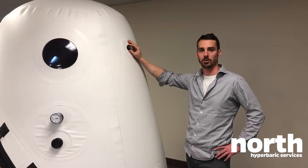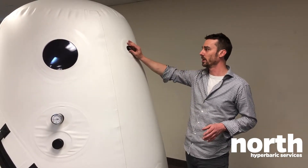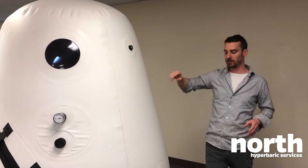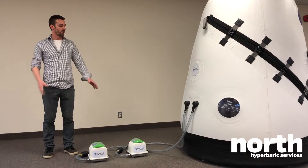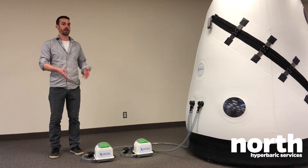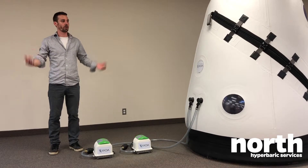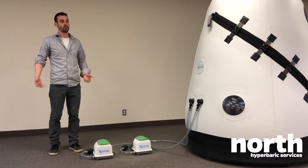We have two valves like this one, manufactured in our warehouse, that automatically release pressure once it reaches 1.3 atmospheres — one here and one on the other side. On all of our models we have two compressors, each releasing 80 liters per minute of air, so combined they release 160 liters of air per minute.